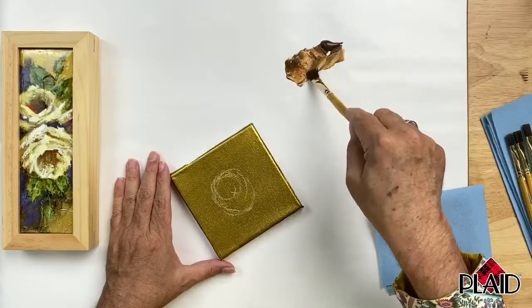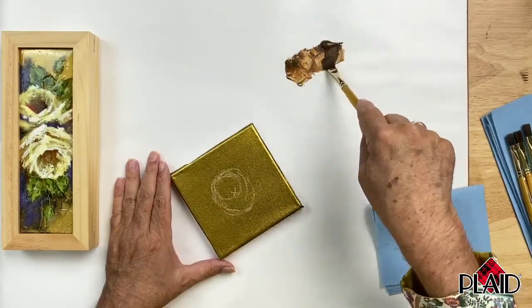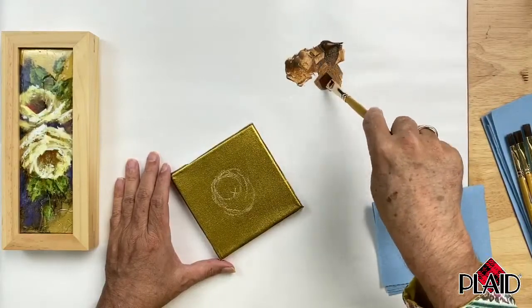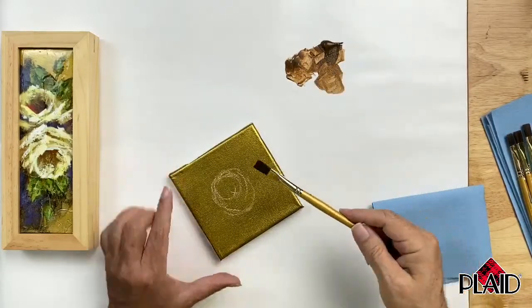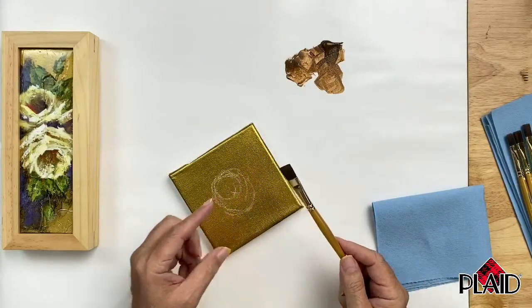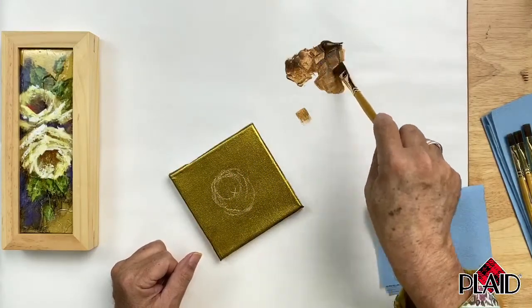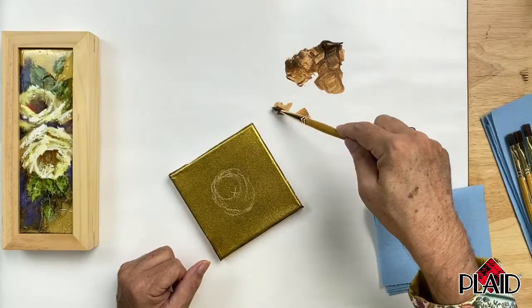I'm going to pick up a little bit of Asphaltum on my brush - I'm using a number 12 brush. Not too big, not too small, but I don't want a lot of paint on my brush so I'm working it out here on my palette. I'm going to paint using just the corner of my brush - I'm not laying the brush down flat. What I'm going to do is put the corner of my brush down and do a lot of scrubbing.